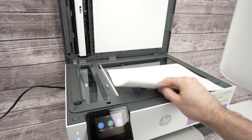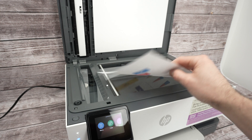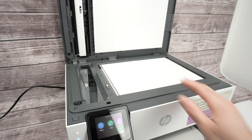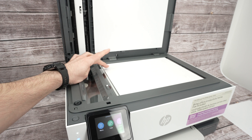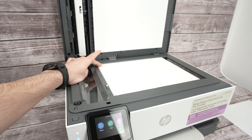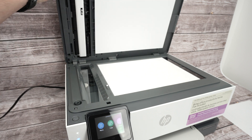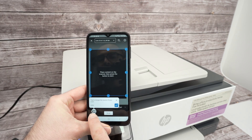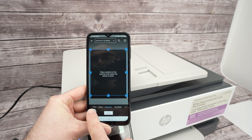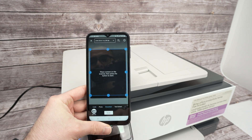Lift the cover and take the paper you want to scan. Place it facing down with the top part of your paper towards the left side. Align the corner of your paper with the corner of the scanner — drag the paper until both corners are touching — then close the lid.